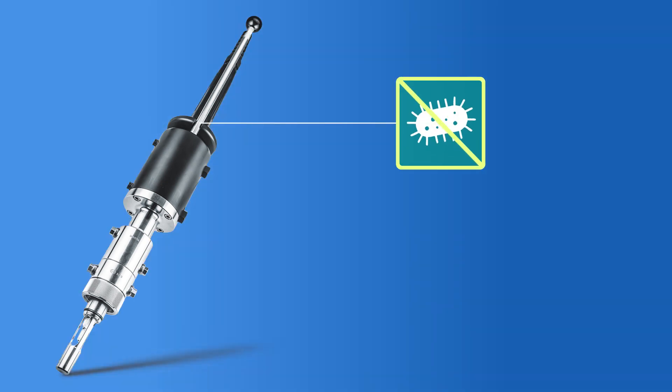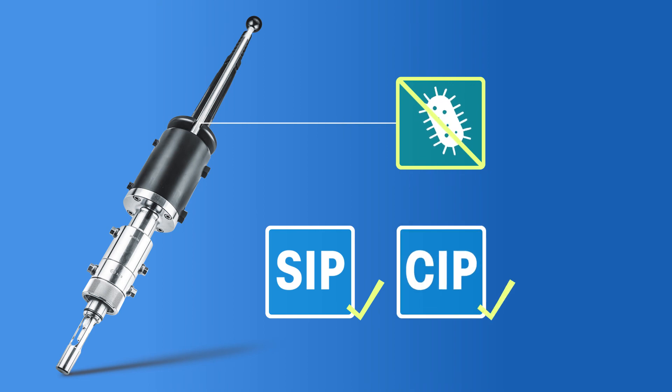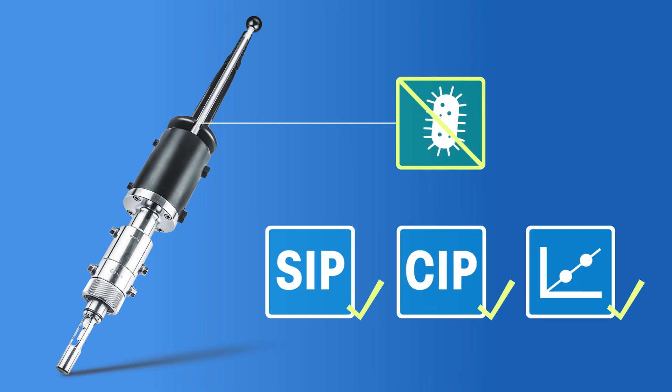Eliminate the risk of cross-contamination during sterilization in place, clean in place, calibration, and replacement of analytical sensors with the N-TRAC 797E and 799E housings. To learn more, please visit www.mt.com/intrac799E.